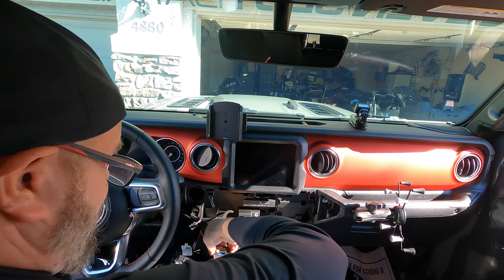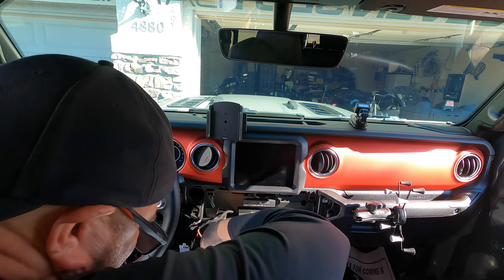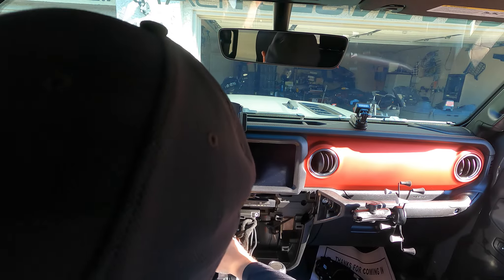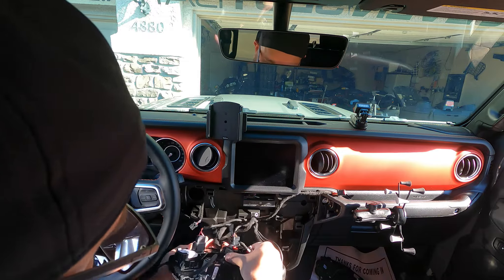You have to put this panel back in. It's a bit of a struggle to get it to seat properly.